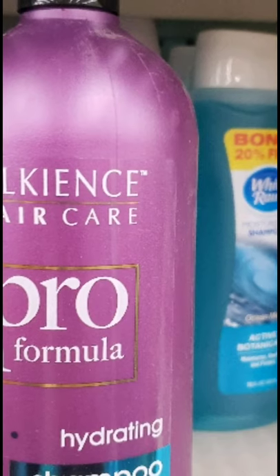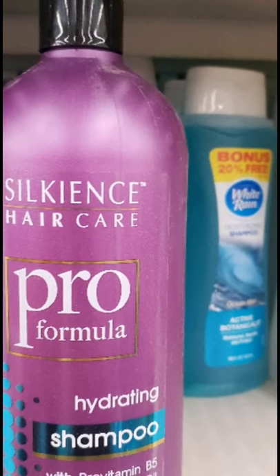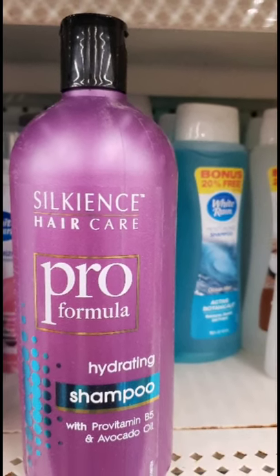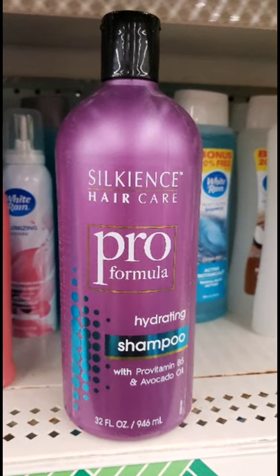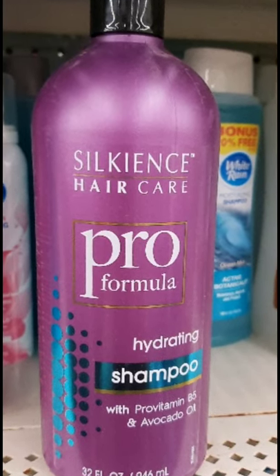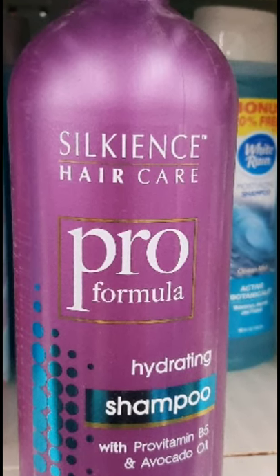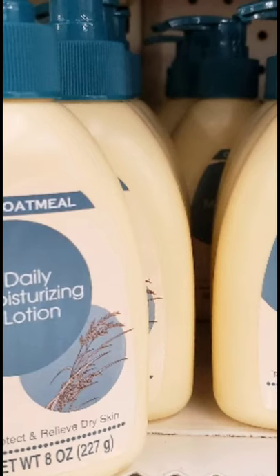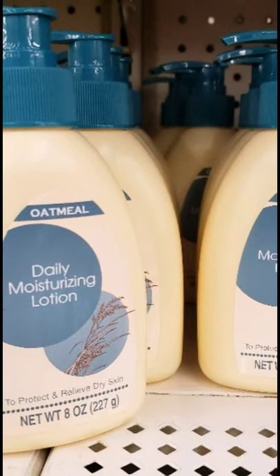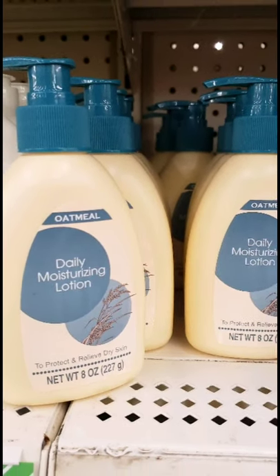I'm showing the Silkeans Hair Care Shampoo because they offer two really huge bottles. The white one I don't like, but I really like the purple bottle — I've had it in my shower for a couple of months and it's wonderful. I alternate it with other shampoos, but it's a pretty good shampoo especially for a dollar. If you're on a tight budget, pick that up. Another absolute favorite is the Daily Oatmeal Moisturizing Lotion — it comes with a pump, which I'm obsessed with, and it's really, really good lotion. Another great deal at the Dollar Tree.